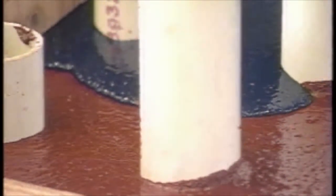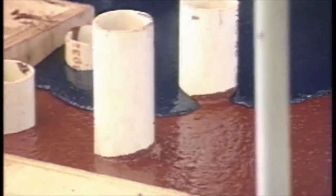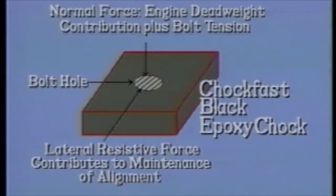Since we are vitally concerned with maintaining precise alignment, we have developed the epoxy resin chock as a means to this end. Chalk Fast Black is far superior in maintaining alignment to full bed grouted equipment or steel chocks because it provides much greater lateral resistive force than steel or cast iron against epoxy. Steel offers a coefficient of friction of 0.15, whereas Chalk Fast Black has a 0.7 coefficient of friction, which combined with the dead weight of the engine plus bolt tension provides far superior hold-down force than any other method.